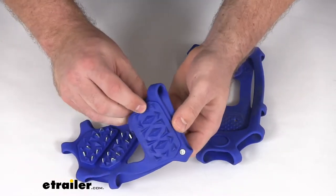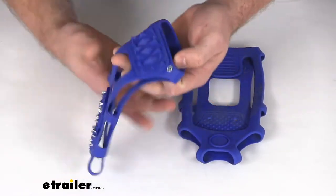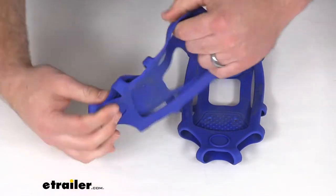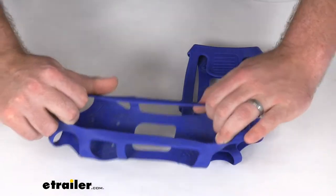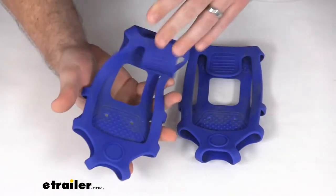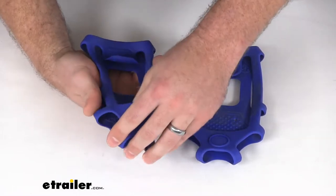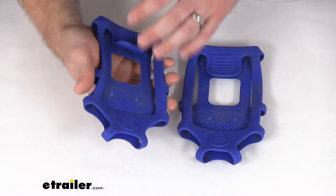On the back side we've got some rubber spikes again to help give us more traction as we're walking on the snow. This is a nice bright blue rubber material so it should be pretty easy to find. If we have these stored in our car in case of an emergency or something like that, it should be easy to find them and get them put on.